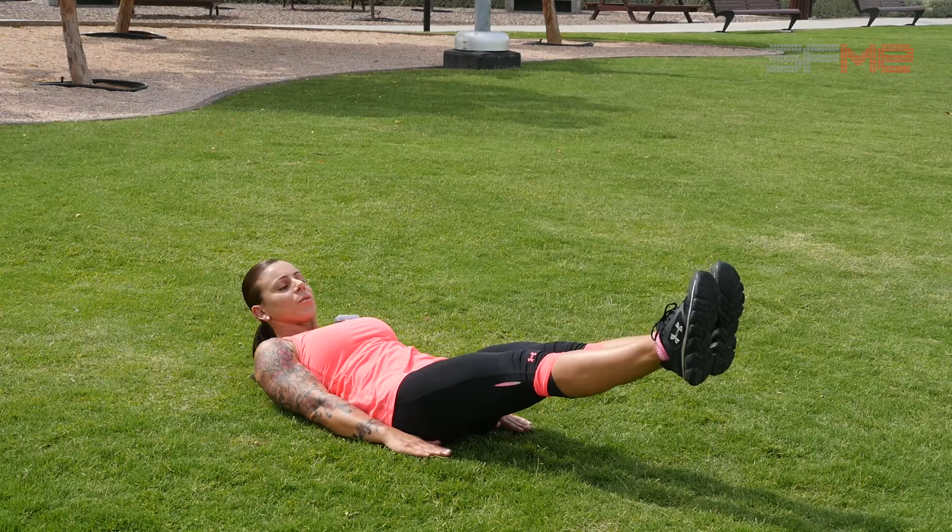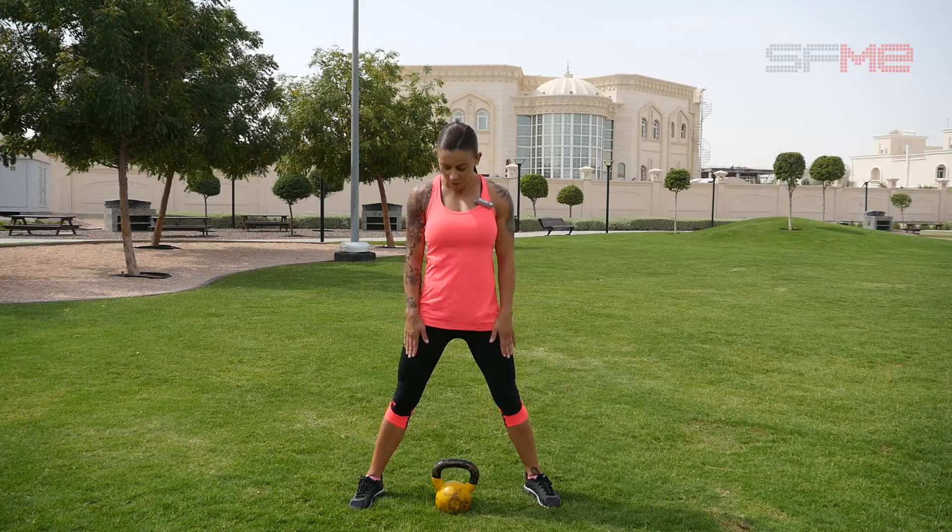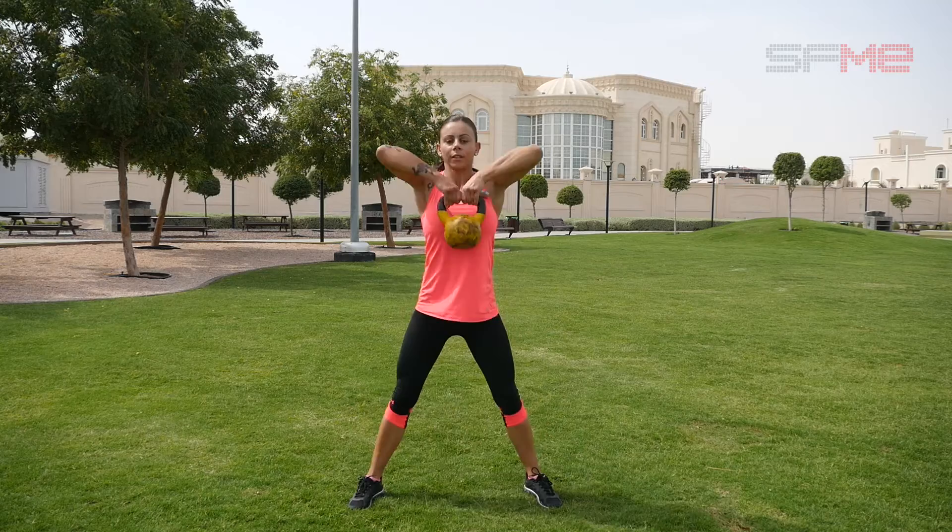Final exercise: Sumo Deadlift High Pull. Feet nice and wide, take up the kettlebell. Nice high elbows. 20 seconds work, 10 seconds rest.